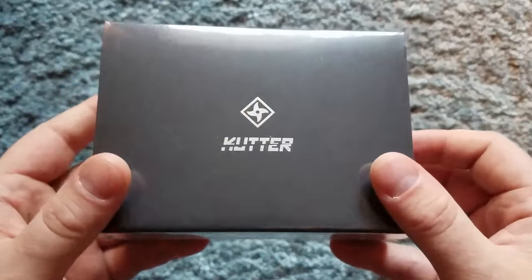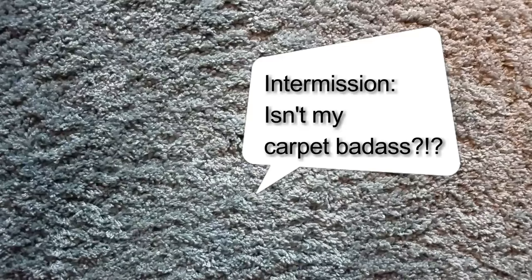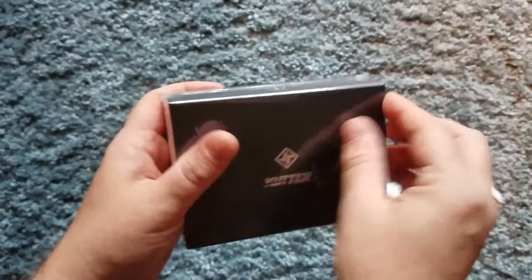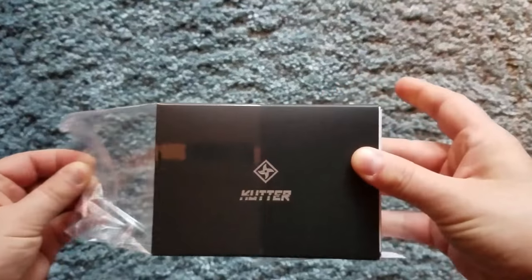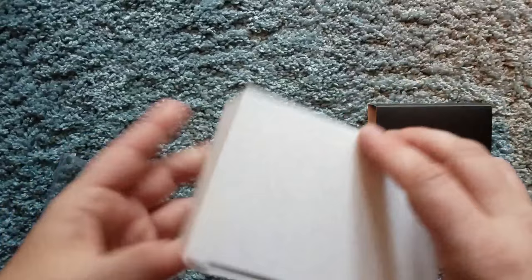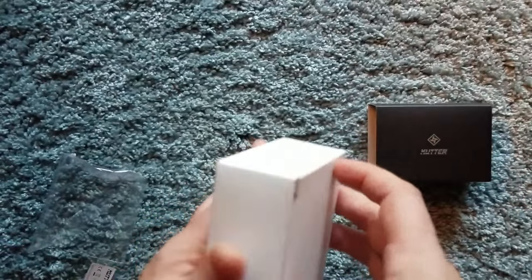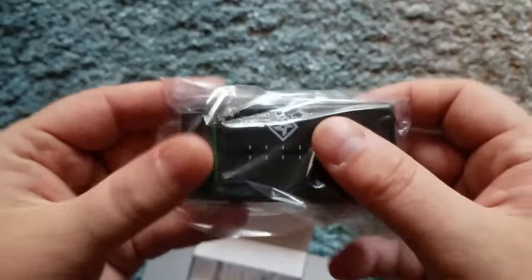Inside the packaging, we're going to go ahead and open this up with my handy knife for the shrink wrap. Beautiful boxing, really digging it. Let's get into the internals. This is what the fader looks like in the packaging.